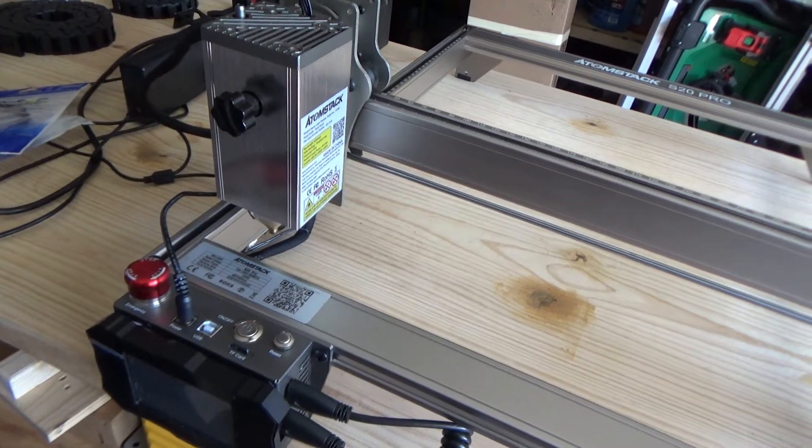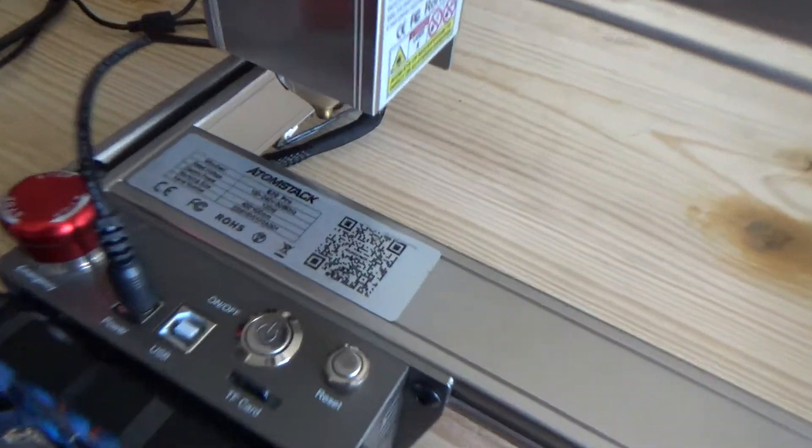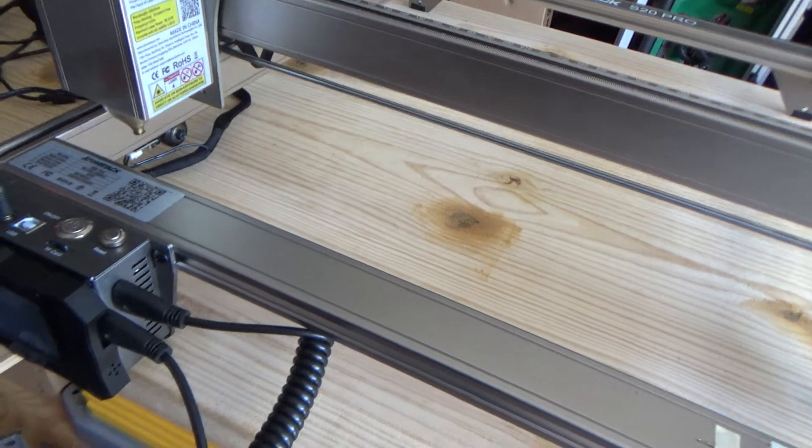Hey guys, I want to show you a real quick mod that I did to my Atomstack S20 Pro to increase the range of the Wi-Fi.